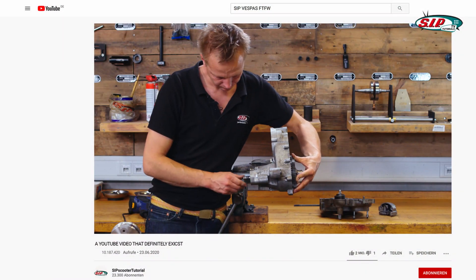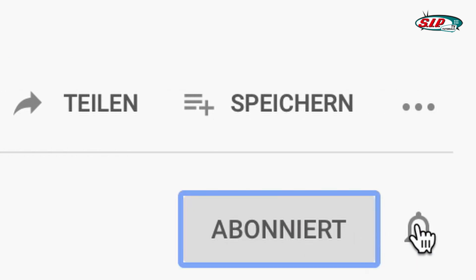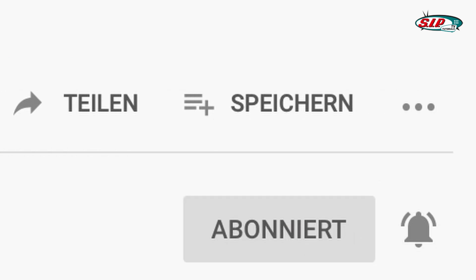In the next episode we're going to assemble the left engine case. If you enjoyed this video, please leave a like, don't forget to subscribe, and activate the bell so you won't miss out on any future projects. We'll see you in the next one.